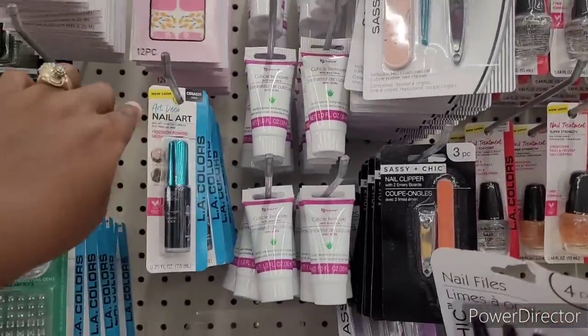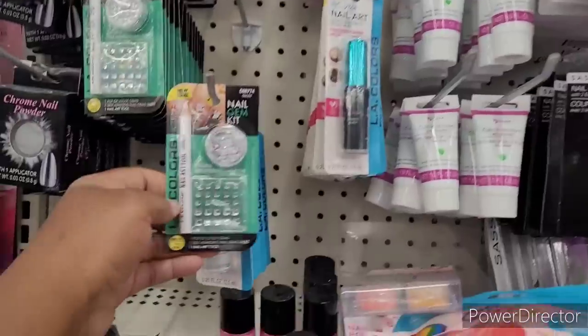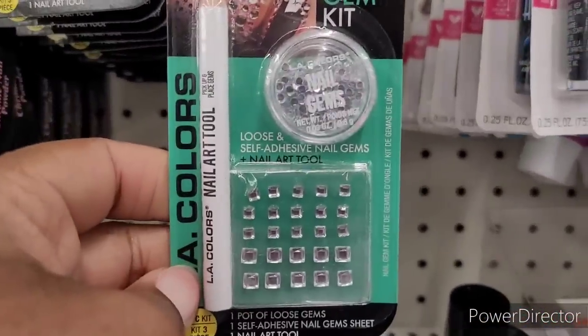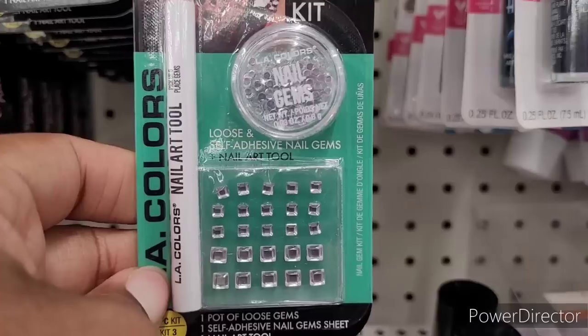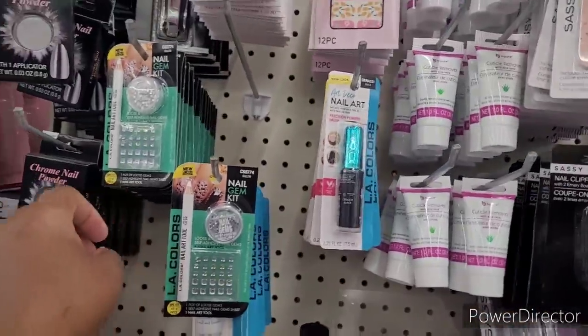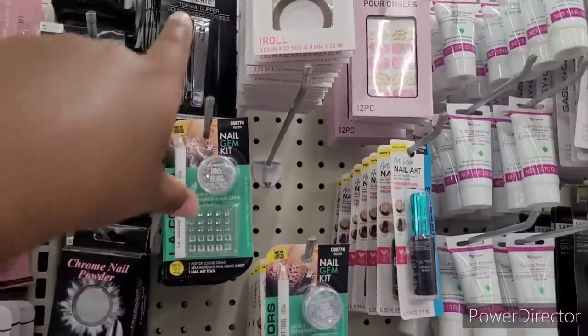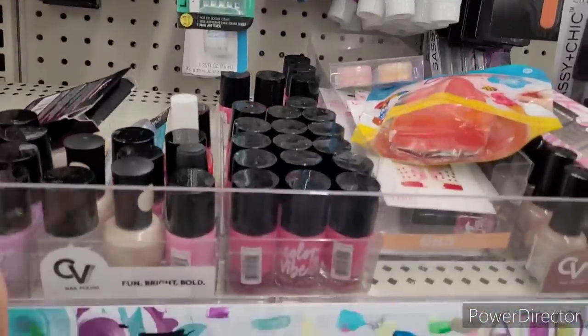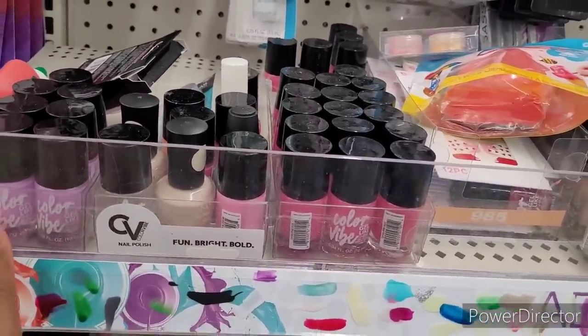Some more Nail Art, little brushes right there. And then here is the Nail Gem Kits. It says Loose and Self-Adhesive Nail Gems right there. Here's the Chrome Nail Powder. There's another toenail clipper. They have different polishes down here, which are perfect for summer.